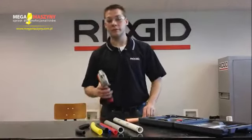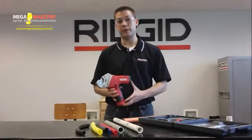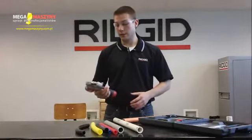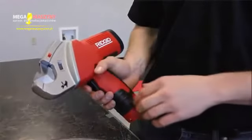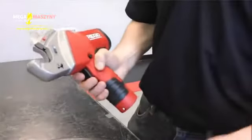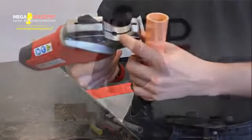Hi, my name is Joe Cicco and I'm with RIDGID, and it's my pleasure to introduce the RIDGID TC40 Powered Plastic Pipe and Tubing Cutter. The TC40 was designed for easy one-handed operation. So you have your blade release, forward and reverse operation, and your safety switch is actually held down by the pipe in the cradle.